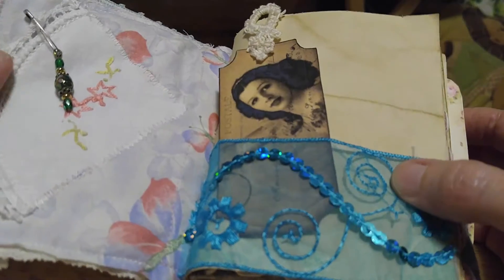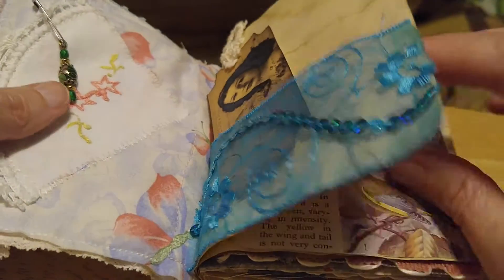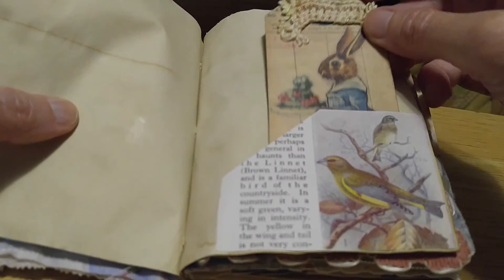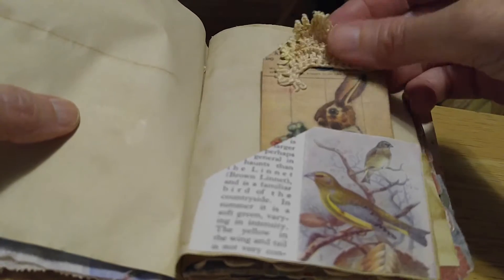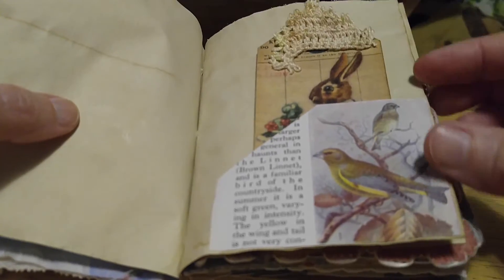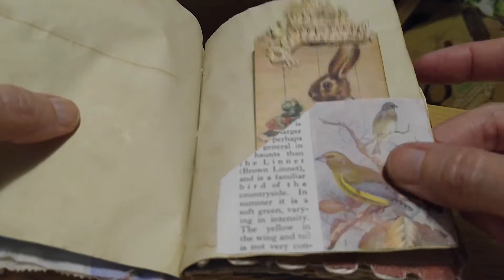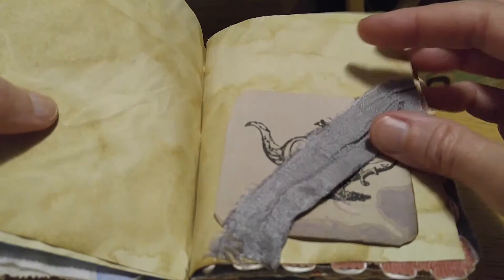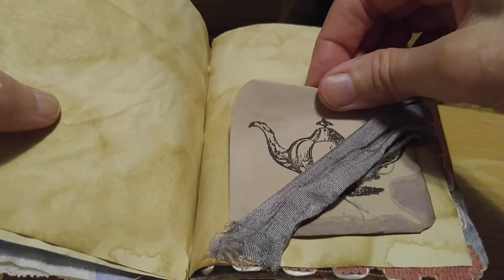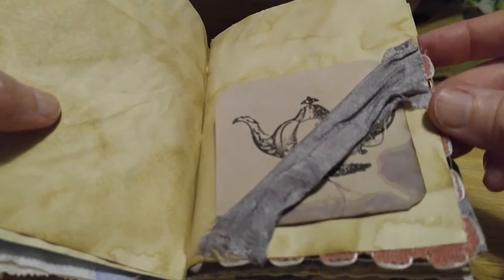But it's a junk journal so I guess I can get away with that. Here's the next page, and this is for journaling here, and this is a cute little rabbit thing. There's some lace trim and this is an old bird page. You've got a little thing for journaling and these are hand-dyed ribbon trim.